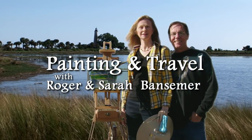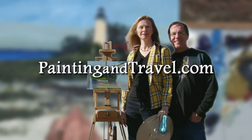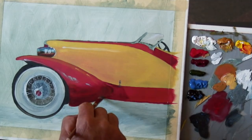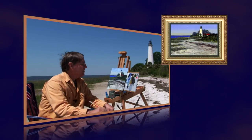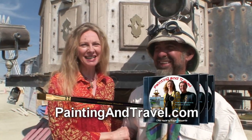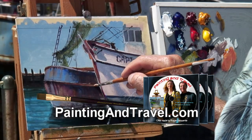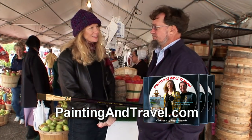For more information about painting and travel, visit paintingandtravel.com. If you'd like to order a copy of this episode of Painting and Travel, or any one of the programs in the series, log on to paintingandtravel.com. Each DVD contains three programs and costs $19.95.